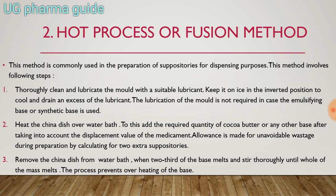Allowances are made for unavoidable waste during preparation by calculating for two extra suppositories. So if you want to make 8 suppositories, you need to make a calculation for 10 suppositories so that the amount of waste is accounted for.